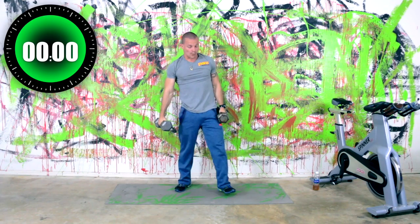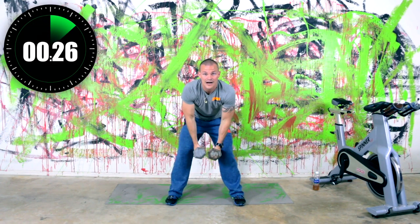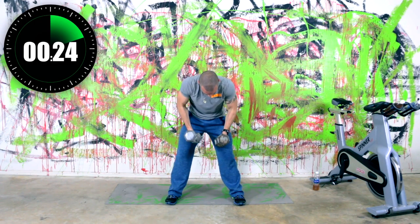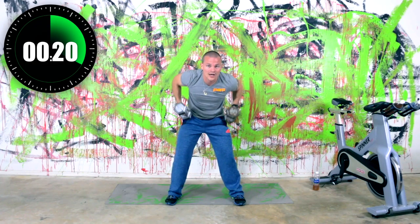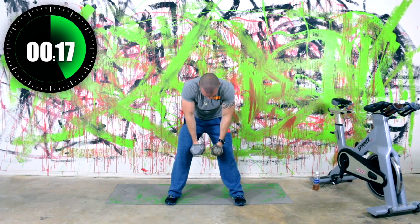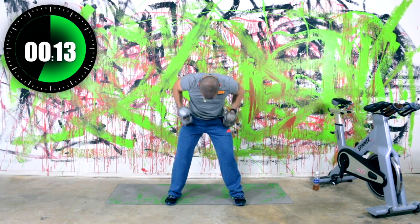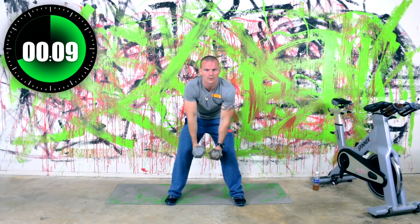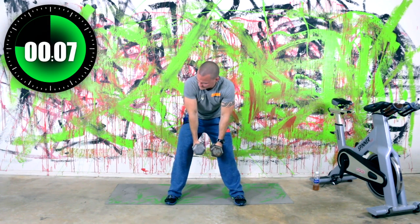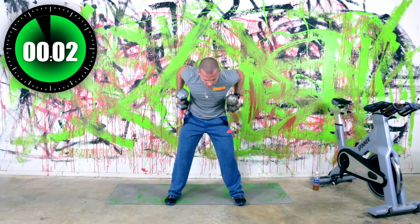Up to your feet — bent over rows. Here we go. Both dumbbells up at the same time, right back down in control. Up at the same time, right back down in control. Very good — we got it, come on, keep moving. We got 14 seconds left. Almost there — it's only a 23, 24 minute workout. So I know you can do this. Three seconds, two, one — and relax.